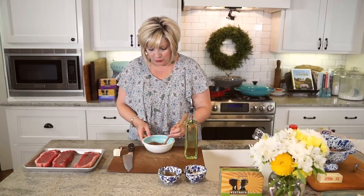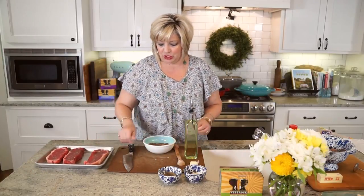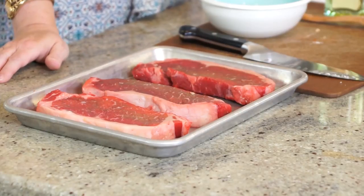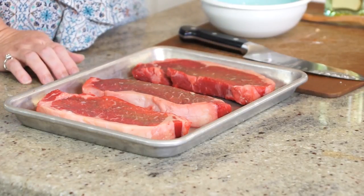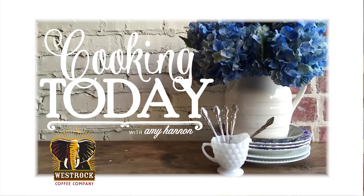Here we go — we've made this great rub. We've got our 10-ounce strip steaks sitting at room temperature. You want to let them sit out because you really want them to not be too cold before you sear them. We're going to oil these down and rub both sides with our blend and let them sit. When we come back, we're going to start on our potatoes. This is Cooking Today.